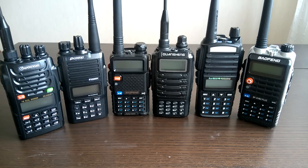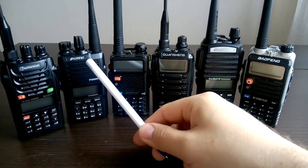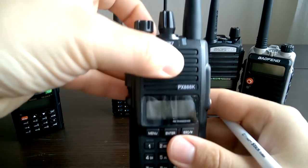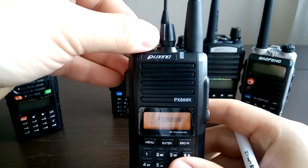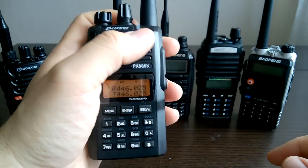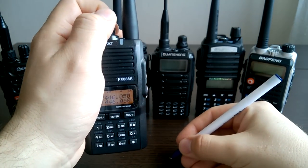All these radios have the antenna on their left side — all of them, except Puxing. Puxing has it on the right side. Initially it was an oddity for me, something strange. But then I understood it's very easy to use this radio with only one hand. Since I use my right hand for writing, you can switch the radio on, take it in one hand, adjust the volume, and with the other hand be writing something or doing something else.